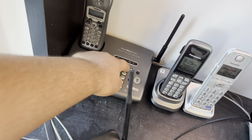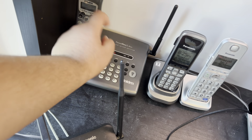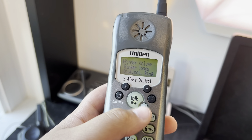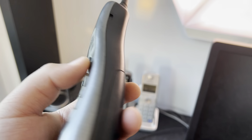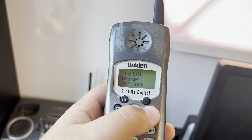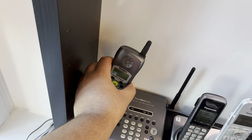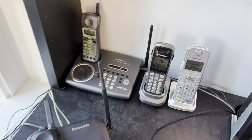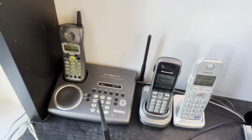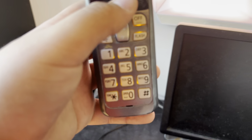This is a Uniden TRU4466 with this ringer on the base and this ringer on the handset. It actually has a lot of ringers, although it has a piezo speaker — so that's a great thing.